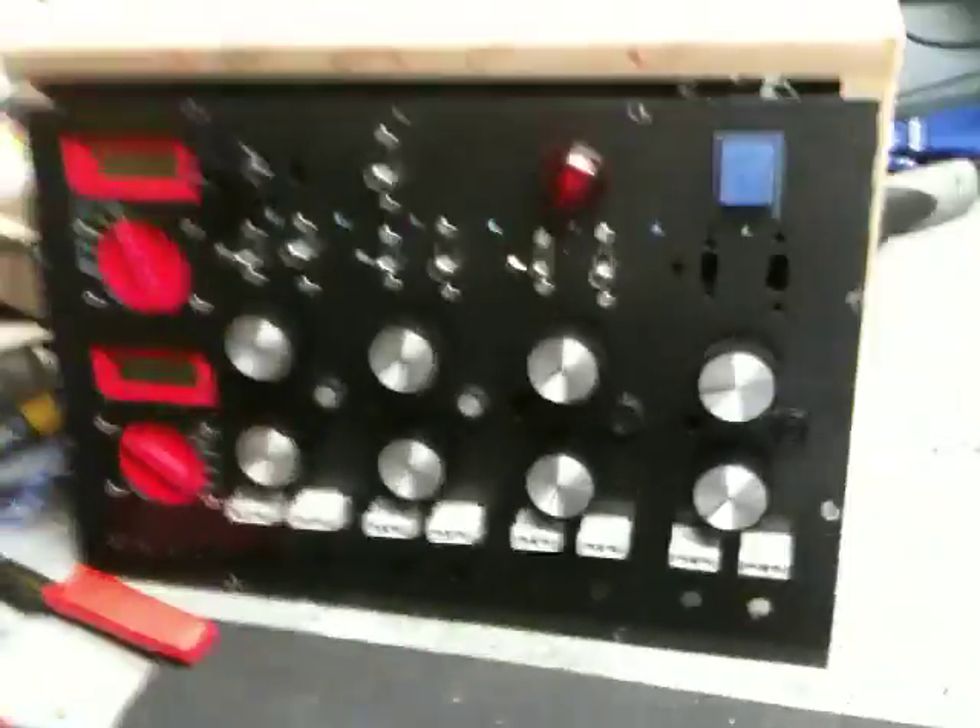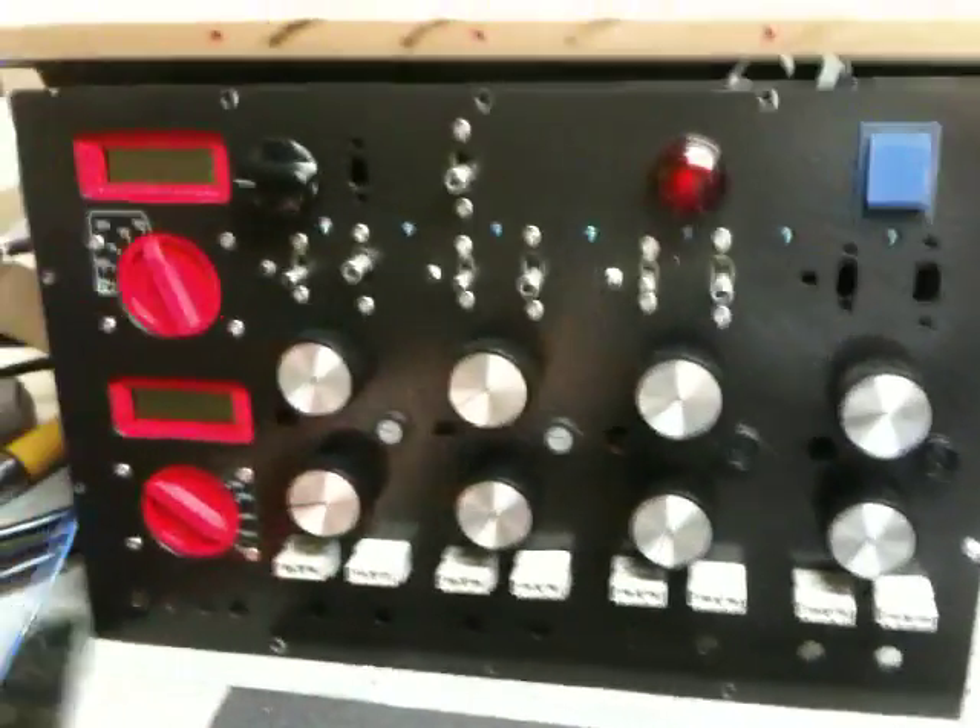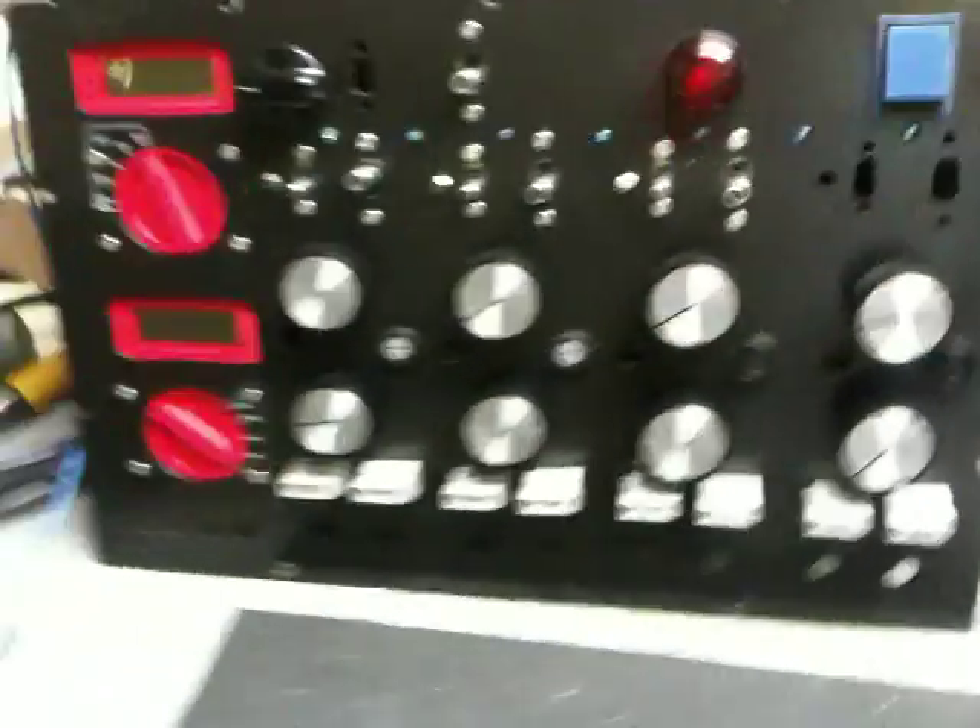I got a little bit of time this weekend to drill some holes in my box, routed all the edges nice and made it all look slick. Friday I got all the switches and everything in and it looks really cool. So here we go — there's the front panel. Looks freaking awesome if you ask me.